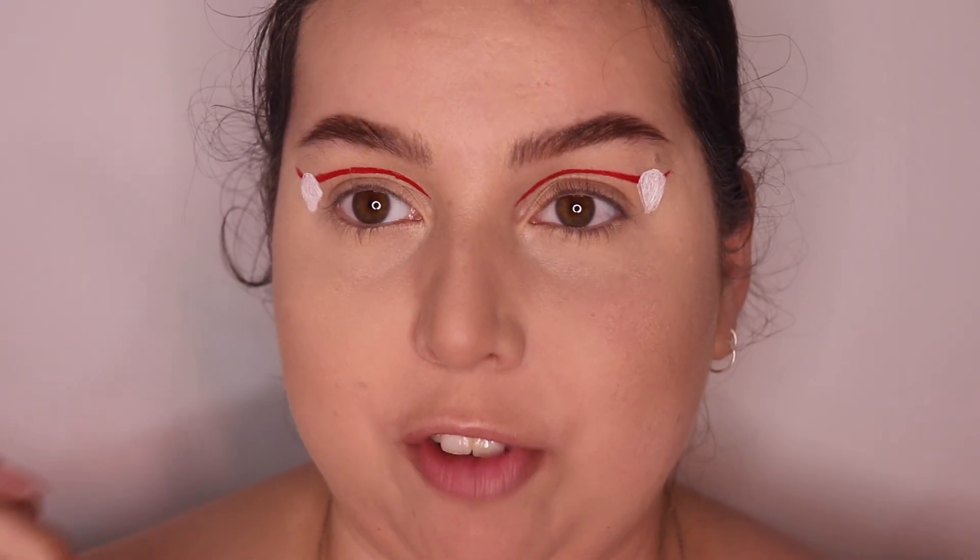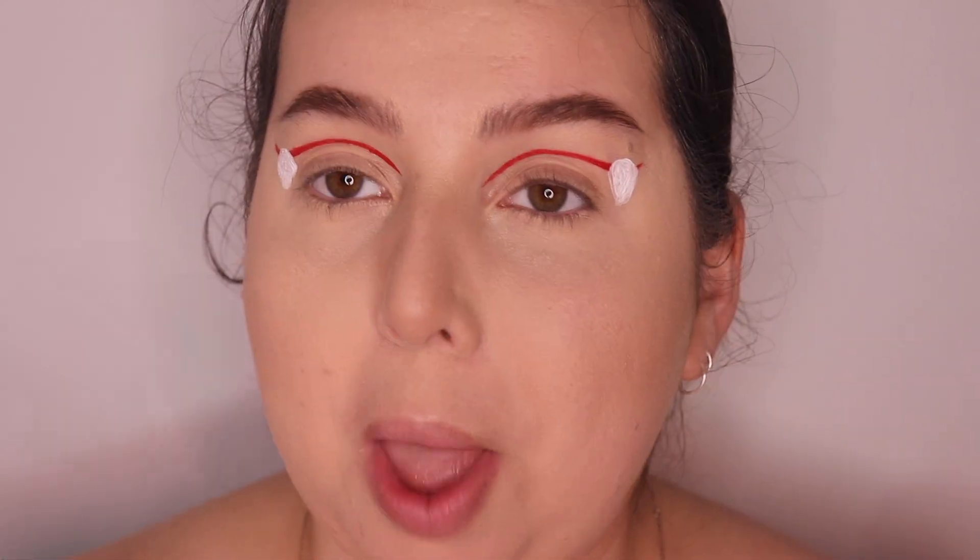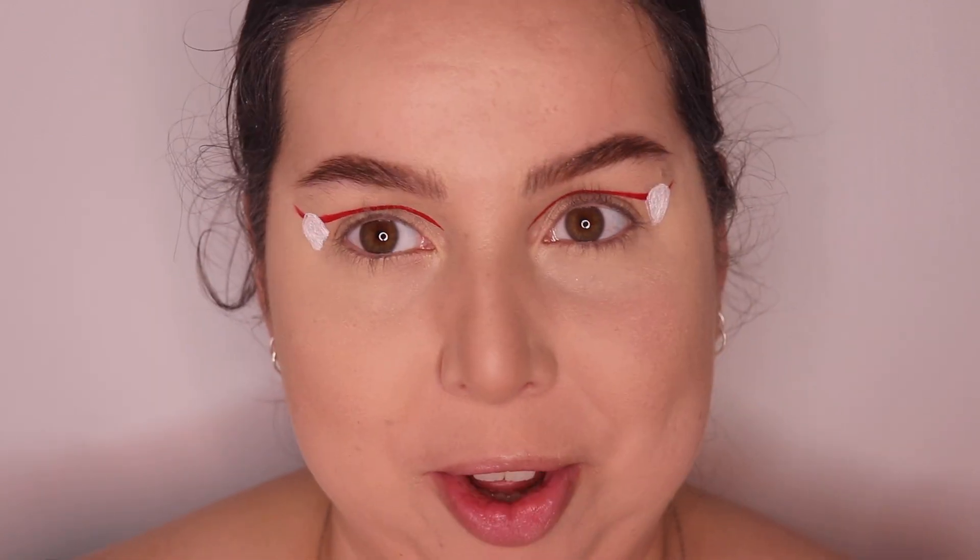Now I've got my Sephora black liner because I love my black liner, and we're just going to add some detail to it. So we're going to draw his hood, his face — the whole Ghost Face shebang. It might take a little while but we'll see how we go.